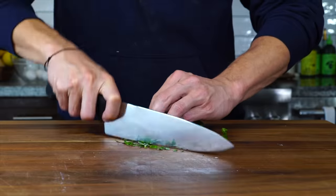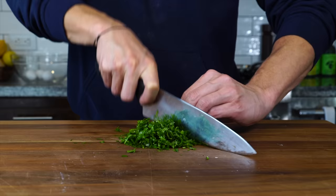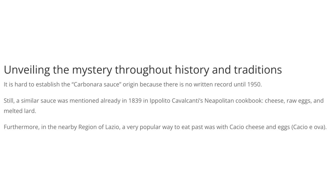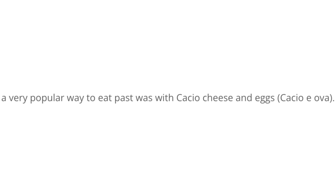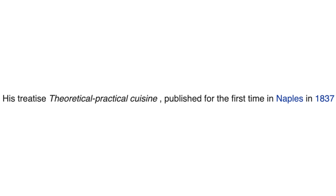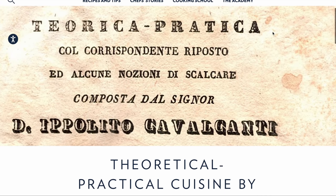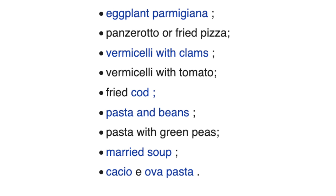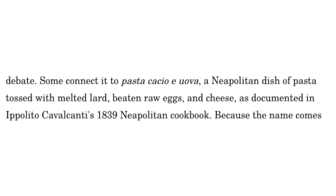Now let's talk about a little context to this recipe. In Naples, there's a pasta called cacio e uova, which directly translates to cheese and egg. It was first documented in Ippolito Calvacanti's 1839 Neapolitan cookbook, The Theoretical Practical Kitchen, which references some of Italy's most famous dishes — including the first documentation of pasta with tomato sauce, the concept of canned tomatoes, eggplant parmigiano, and cacio e uova, a dish that has lard and cheese emulsified into egg.